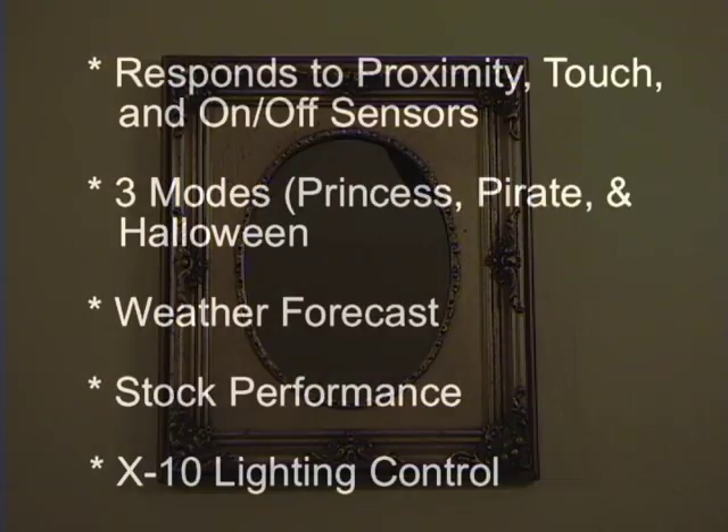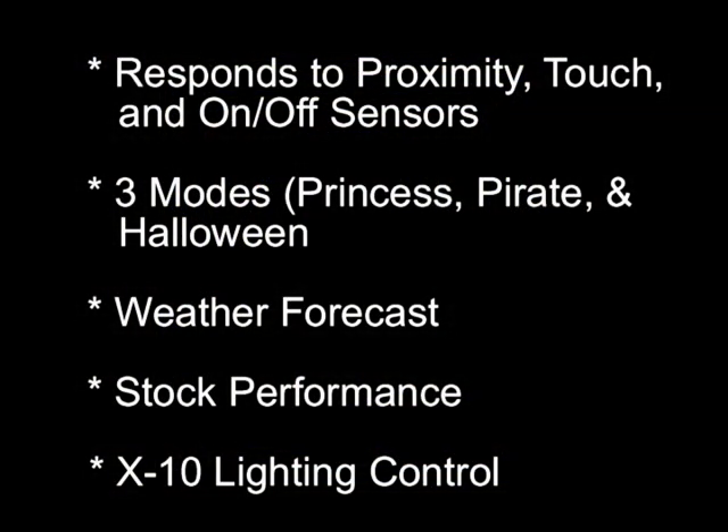This magic mirror responds to proximity and touch sensors as well as normal on and off switches. It has three modes: Princess, Pirate, and Halloween. It will tell you the weather, how your stocks are doing, and control your lights.